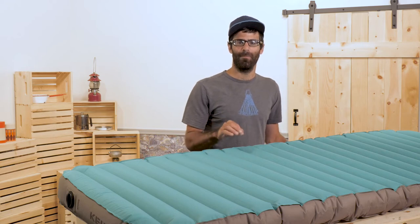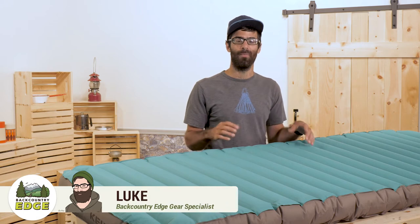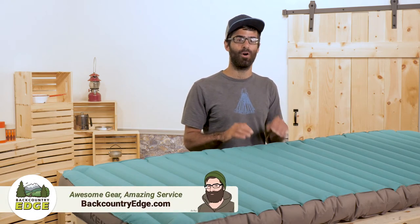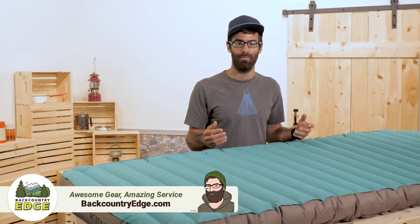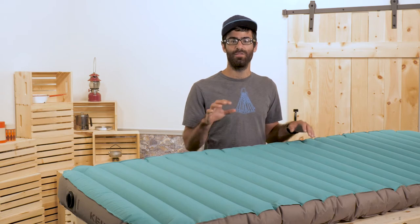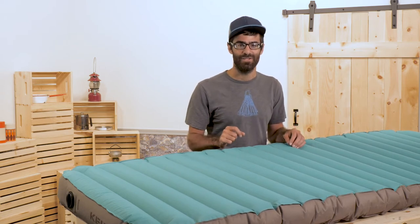This is the Kelty True Comfort Camp Bed. This mattress is big, comfortable, warm and simple. It's got a lot of thought built in with the design and it's perfect for the car or van camper. It's super stable, oversized when compared to standard sleeping pads, and is super easy to inflate thanks to Kelty's Vortex Inflation System.